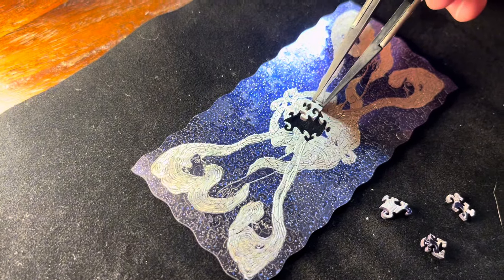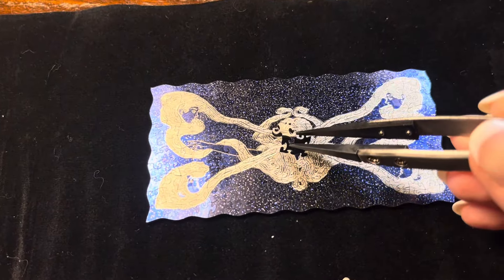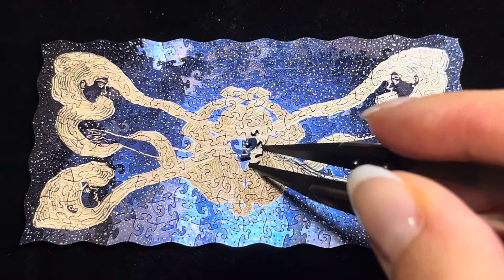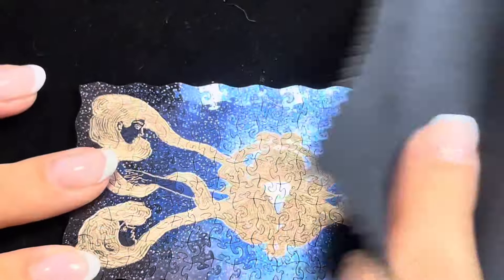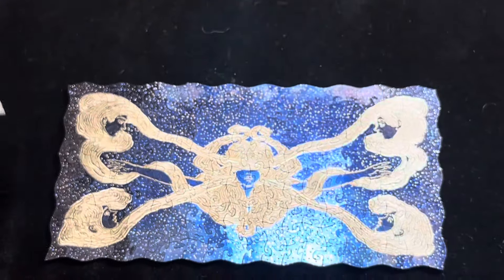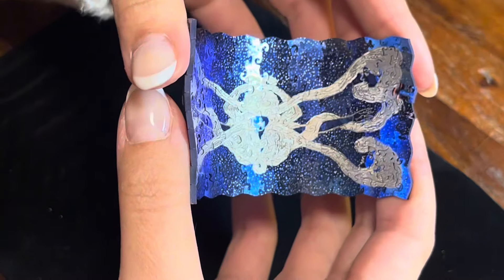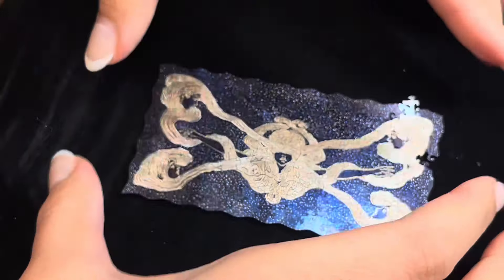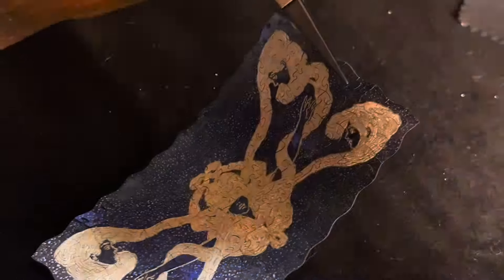Doesn't it look cool? Nick places the last piece in and tries picking it up with the tweezers. Good night — I have to try picking it up myself too.